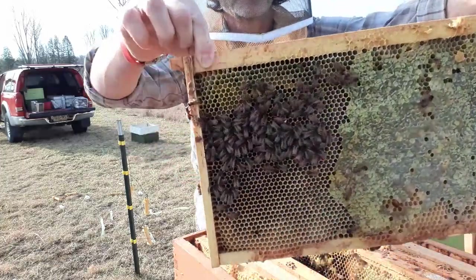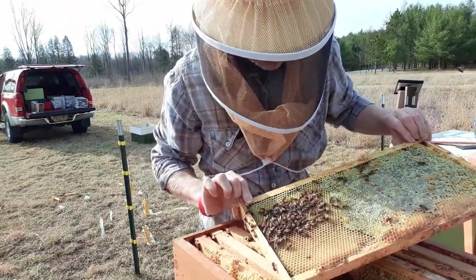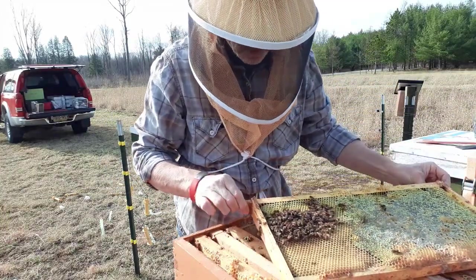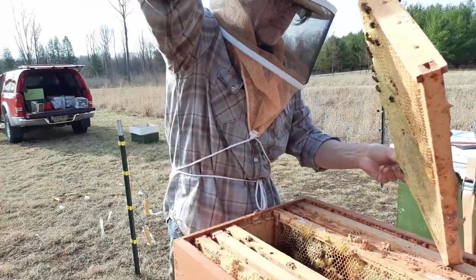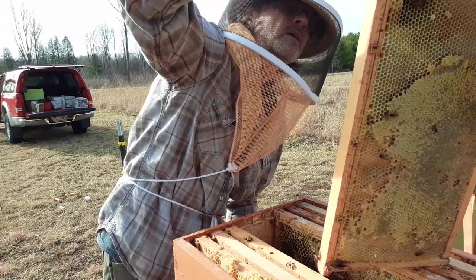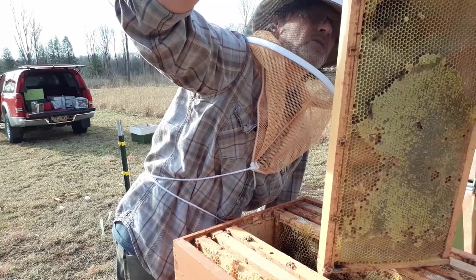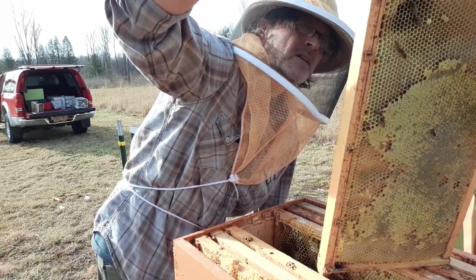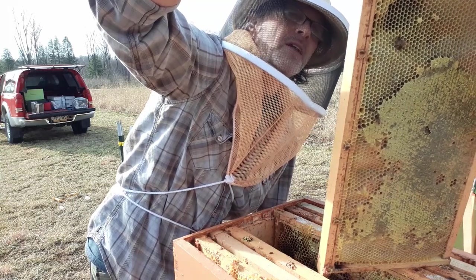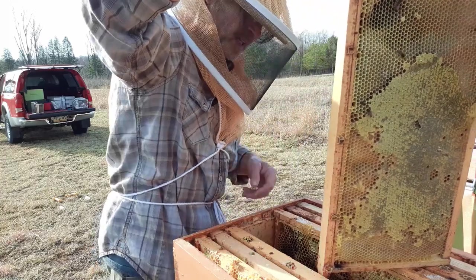This is the queen — I marked her last year with yellow. She's right there, you can see it. So she's in there. Is she laying? I don't think she's laying... but wait, there are eggs in there. It's interesting though — she's laying multiple eggs in every cell. She's last year's queen. Maybe she's just getting warmed up. They say that queens go through a period where they're not really good at laying, so they lay more than one egg. But she's laying, so that's exciting.